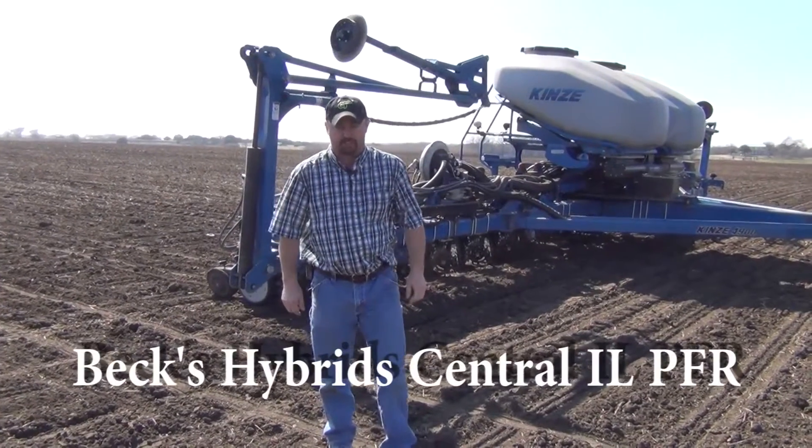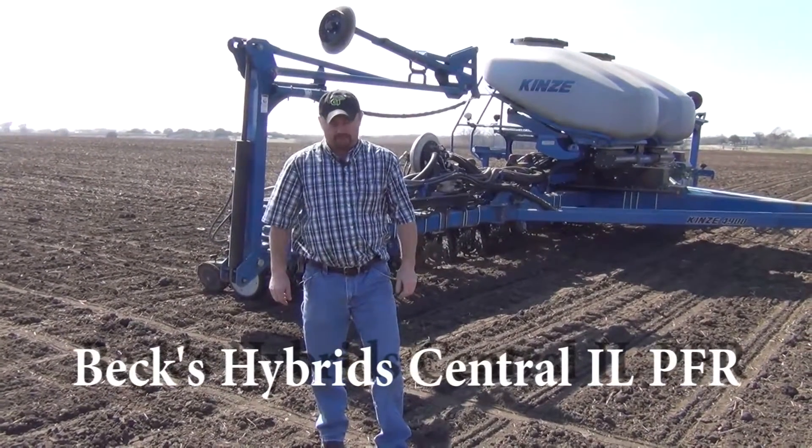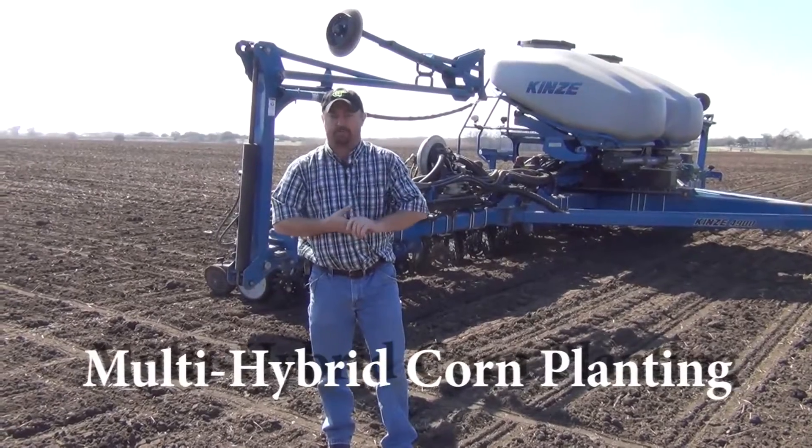Hi, my name is Jason Webster. I'm Beck's Hybrid Central Illinois Practical Farm Research Director. Today we are in Moody, Texas and we're planting corn.